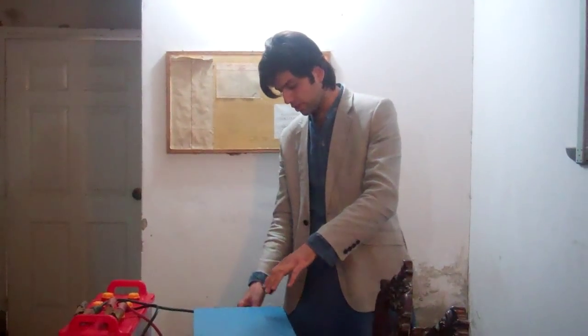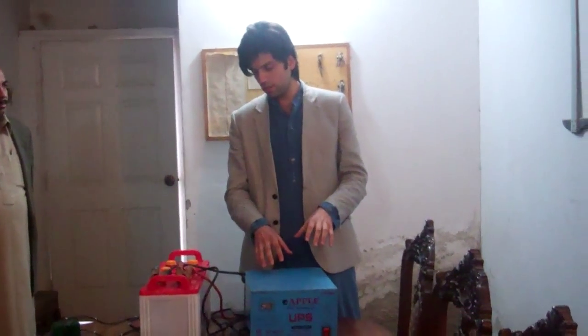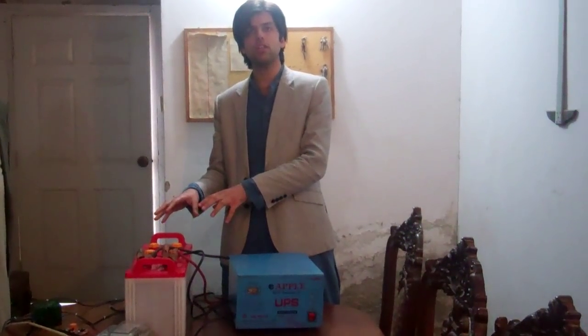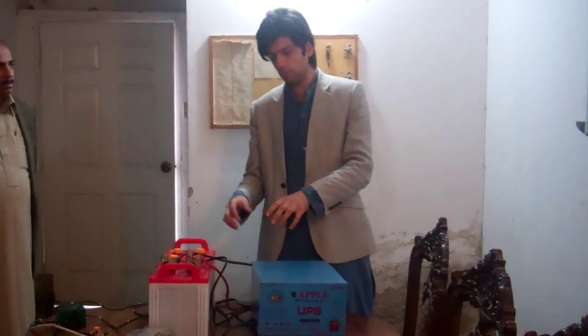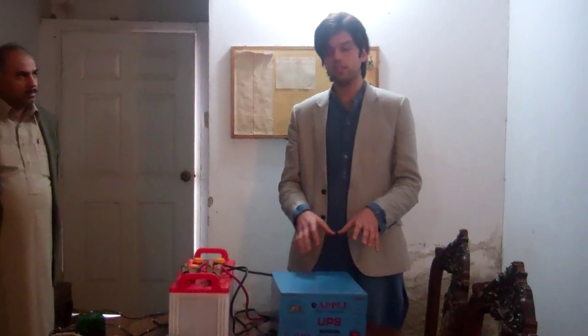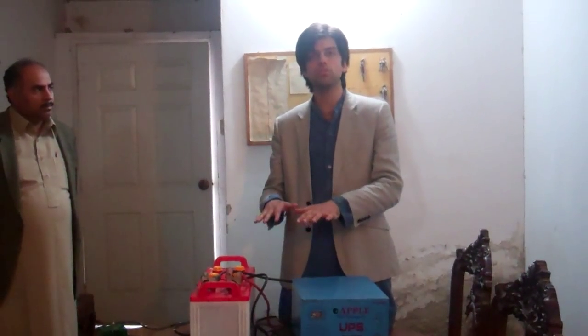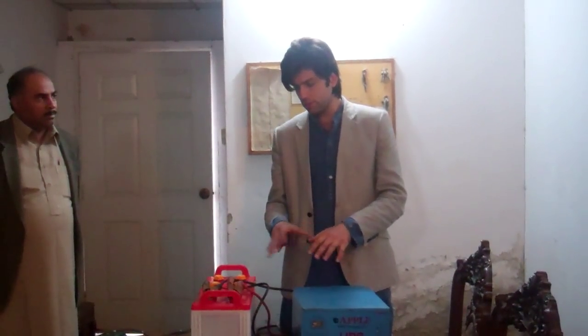You connect it to the grid and whenever you have electricity, it goes directly to your appliances. There's a connection here which goes to your appliances. Whenever there's no grid, it uses the battery to supply power to your appliances. Normally whenever you have the grid, it keeps charging the battery and completely controls it — stops charging when it's full, resumes when it's low capacity.